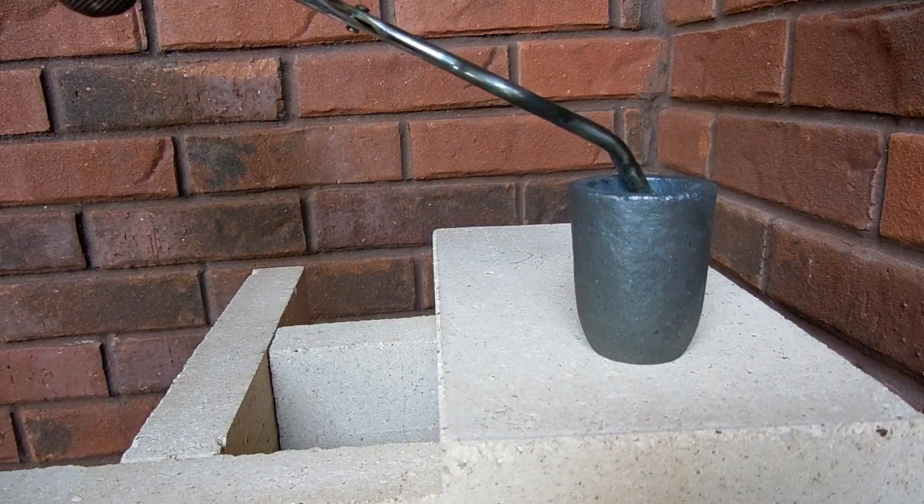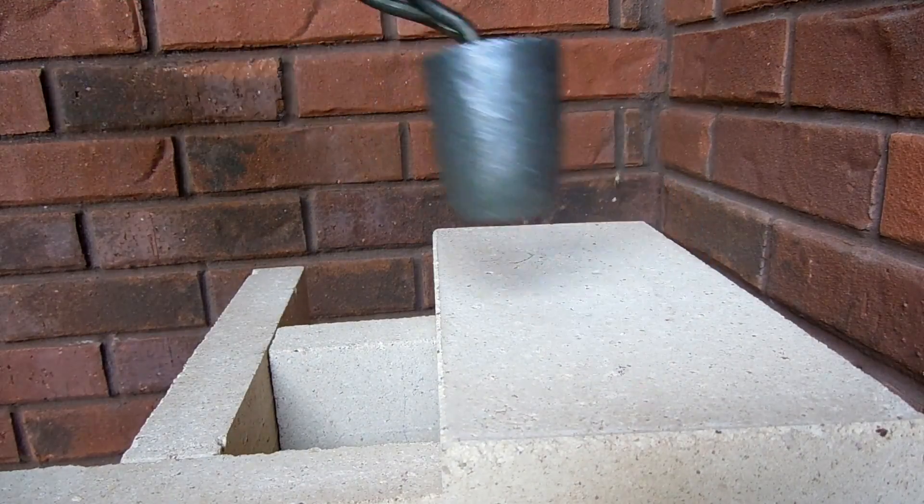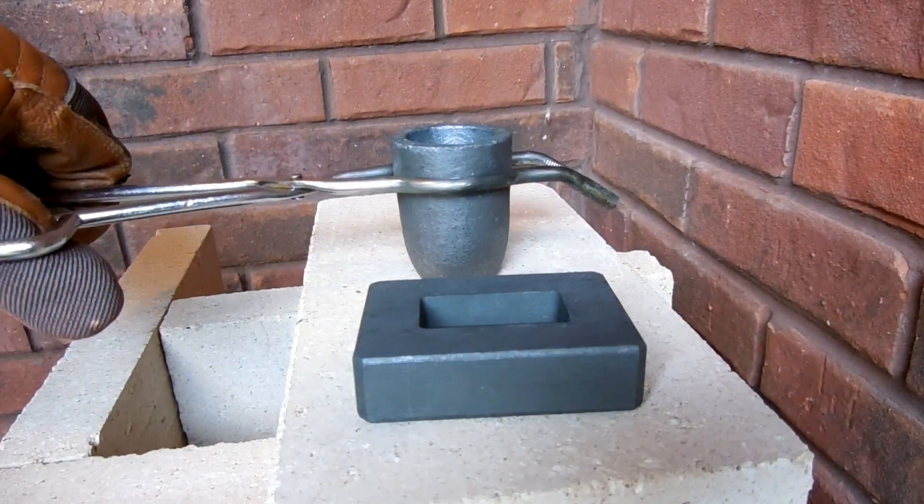Next up is zinc. These pieces were melted off of a larger zinc boat anode, so they're little blobs. After scraping off a small amount of slag, the zinc is now ready to be poured.